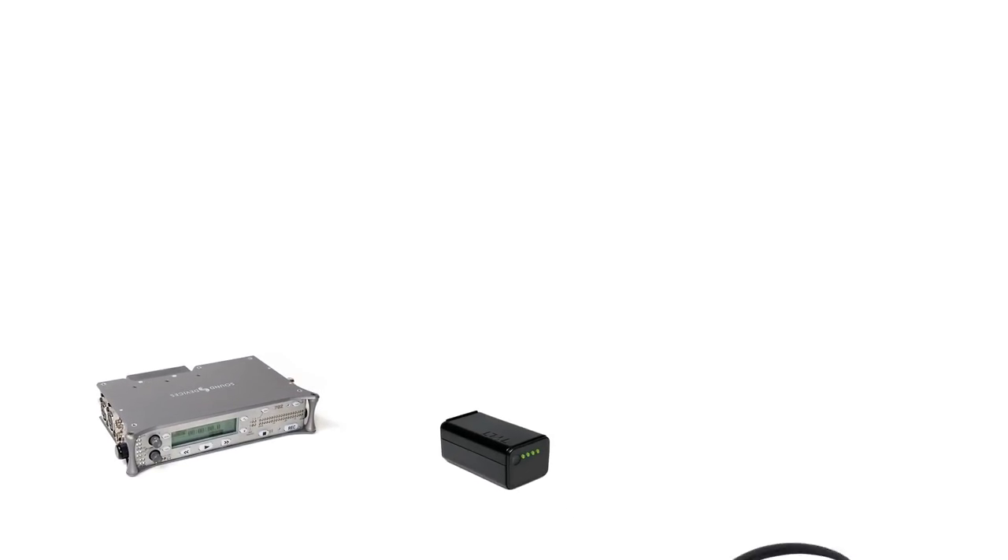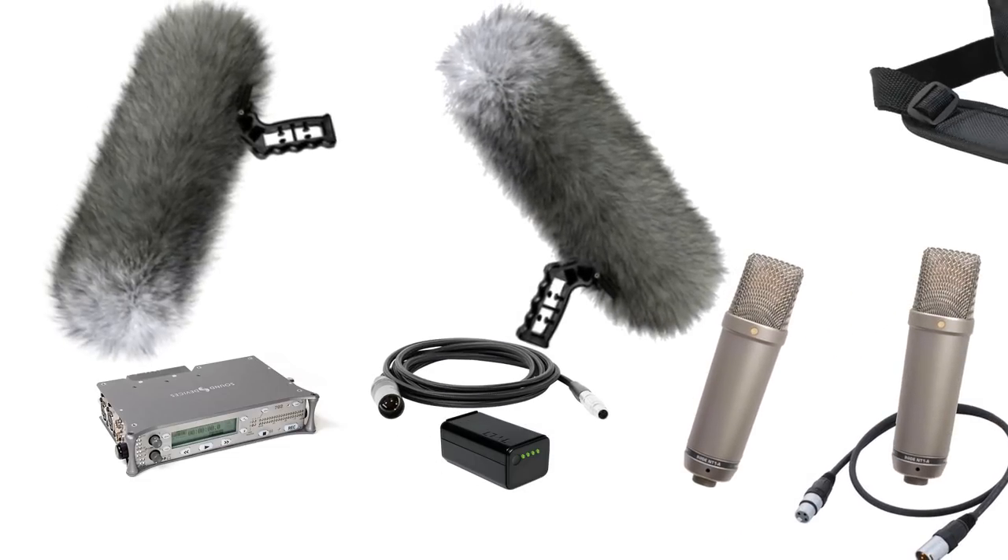But the problem is, doing that means you have to take a ton of gear with you, such as the preamps, a power source, two microphones, and wind covers for them, which for me as an amateur recordist is just way too much. So what I decided to do was make it all in one, which resulted in this.